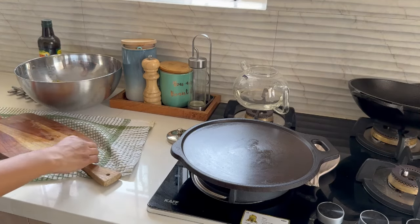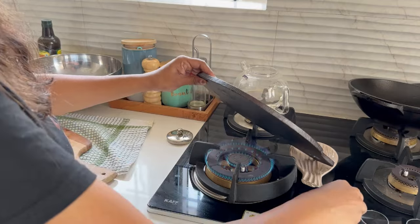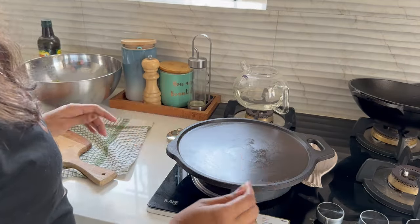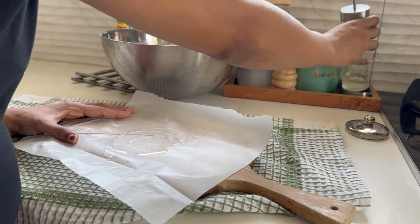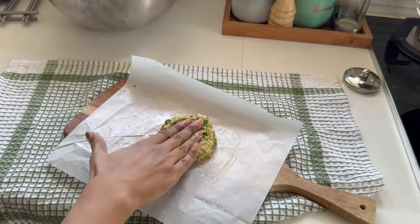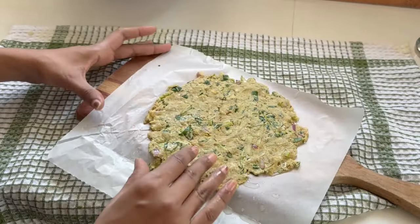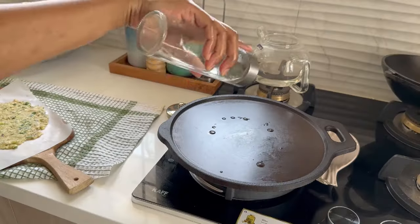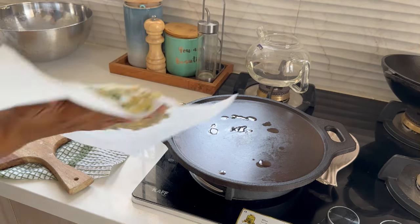While the dough is resting, I will heat up the tawa. Spread oil on your hands and on baking sheets, then take the dough and spread it all over the sheet. Place the talibet on the tawa and cook it with some oil until it turns golden brown.